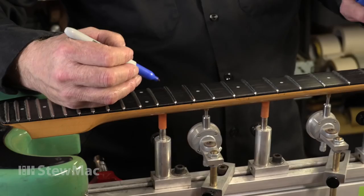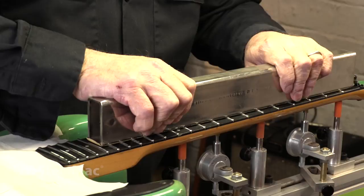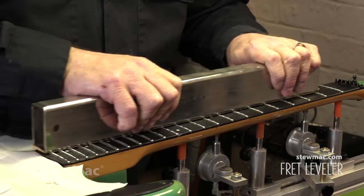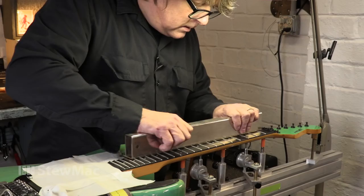I'm blueing my fret tops. And when I sand on these frets, as I remove more material, it'll remove the blue ink as well. That's when I know that I've reached that lowest point that I'm shooting for. Start leveling on these frets — got my 16 inch bar with 400 grit sandpaper on there. You can kind of see now where the low spots are — you can see where the fret is getting flattened out by me leveling it. So eventually there's not going to be any more blue spots on there. We're chasing them down.